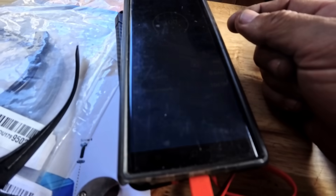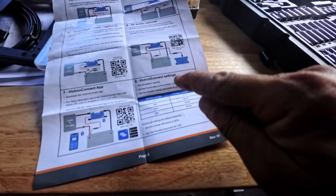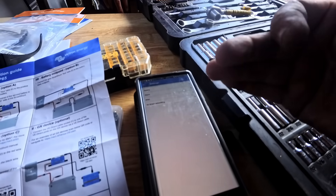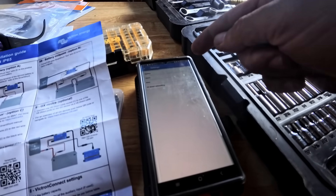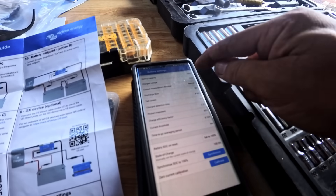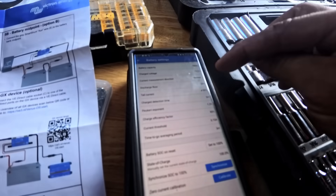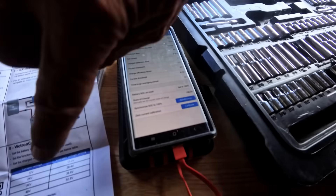Since it's a 12-volt system, the charge voltage is 13.2. We also had to set the auxiliary — it wouldn't let us go to the next step. You have to select auxiliary and put 'none' since we have none. Then it allows you to do the rest of the settings: which battery, 700 amp hours; charge voltage, 13.2. Current measurement direction: normal, discharge. All that should be preset — we shouldn't have to do anything with that.